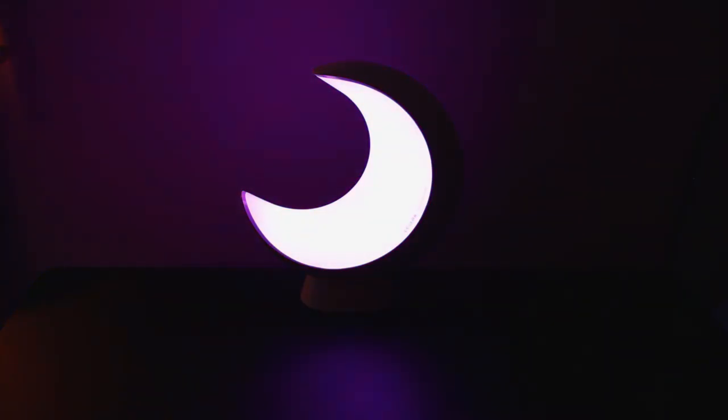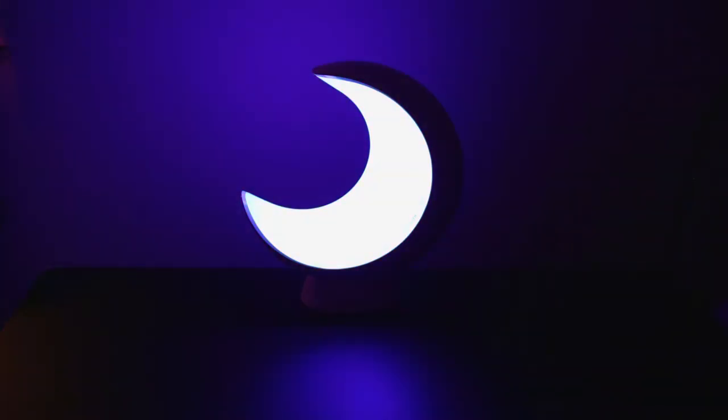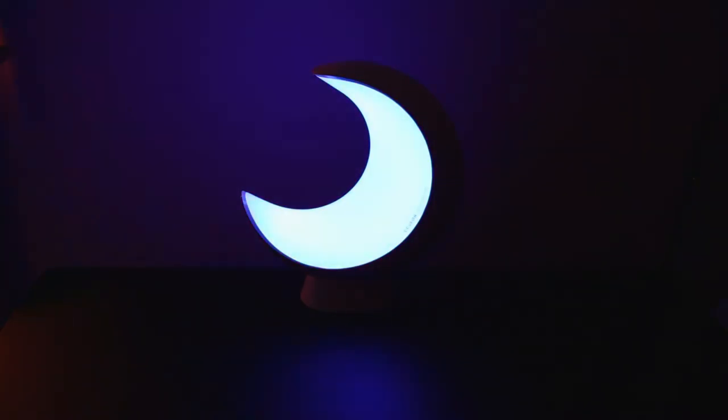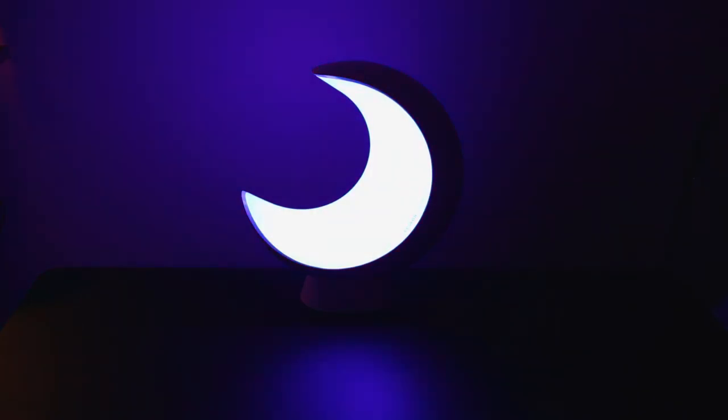And these are some of the scenes. You've got flash, candlelight, dynamic — which goes through a set of different colours — game, and automatic, which changes it as well. So these are just a few of the scenes you get with this smart table lamp, all controlled through the app.